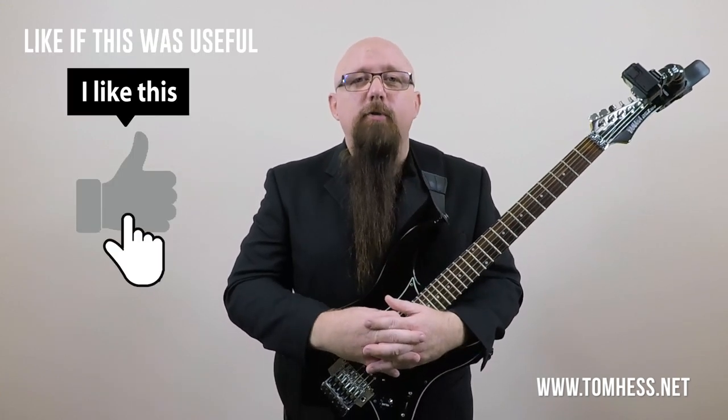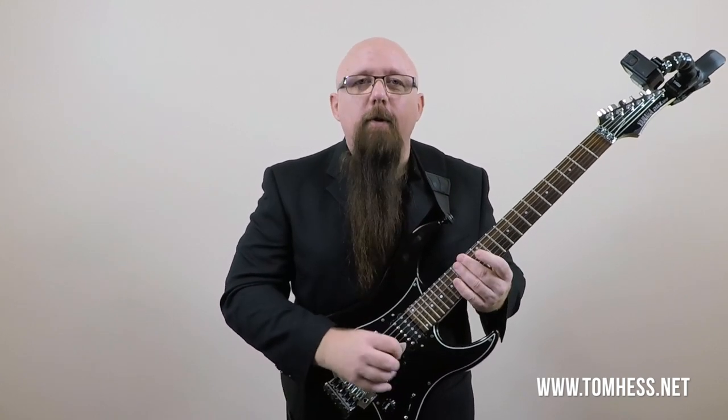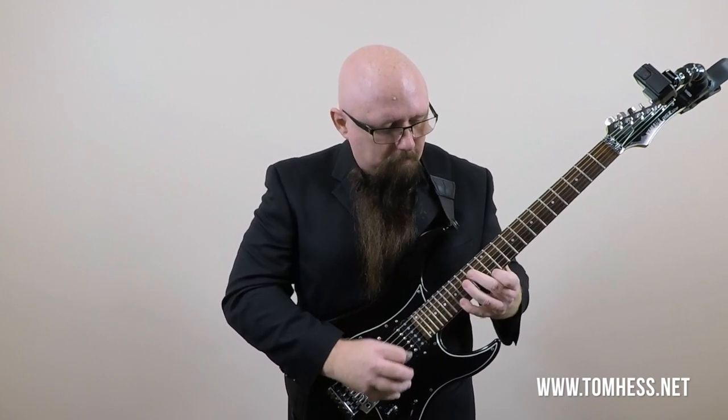However, as you'll notice, it also sounds pretty cool. It sounds really cool to do that tremolo at various points in the arpeggio.